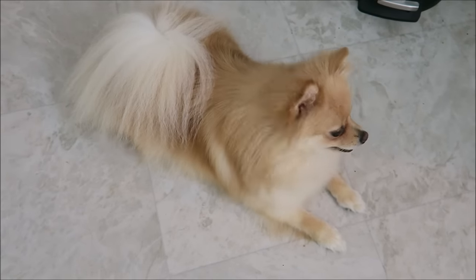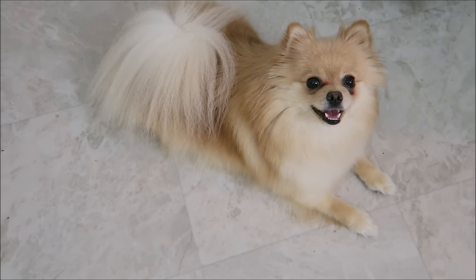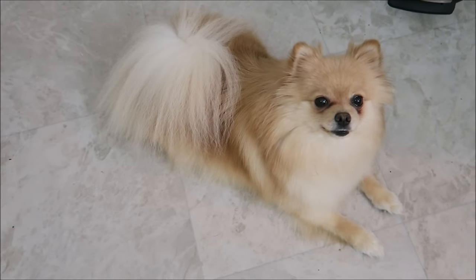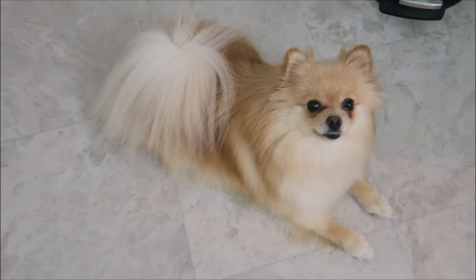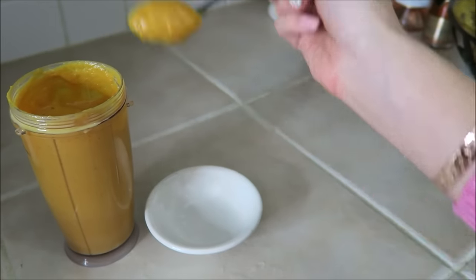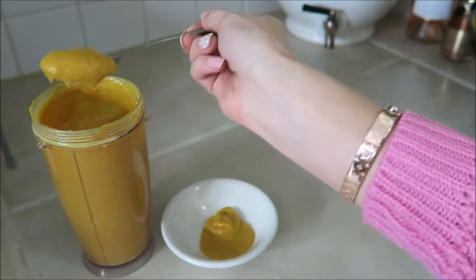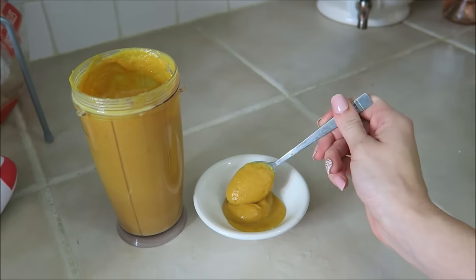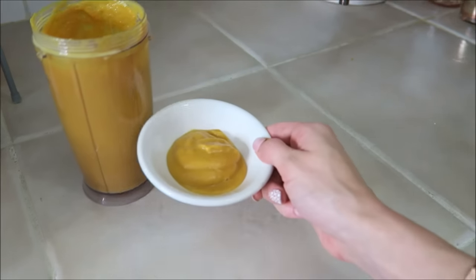Daisy, do you want some puppuccino? Yes, we want the puppuccino! I'm just gonna take a little bit of this, put it in a little bowl for Daisy — it's ready to serve.